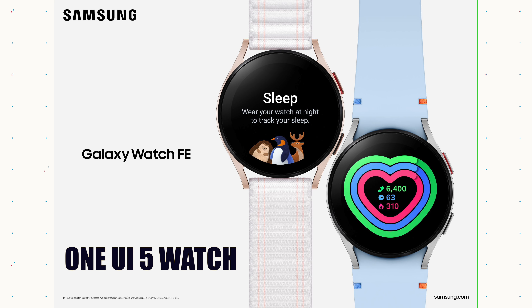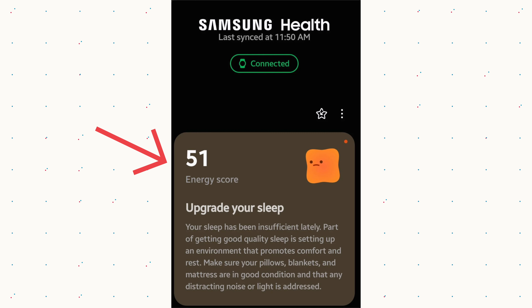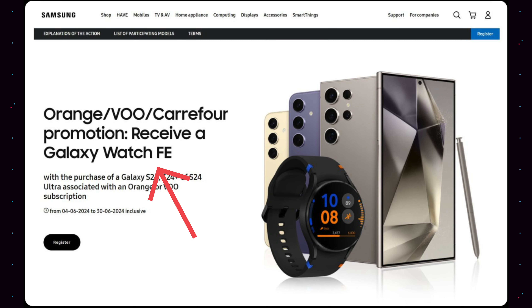Small security updates will come in 2025 and then stop. The Fan Edition launches with One UI 5 — bear that in mind — as One UI 6 Watch is reserved for the Galaxy Watch 7. My personal view is that the Galaxy Watch Fan Edition is really something Samsung would like to put into a bundle: when you buy a new phone, they throw in the watch for free to get more people into the ecosystem.